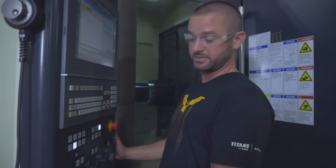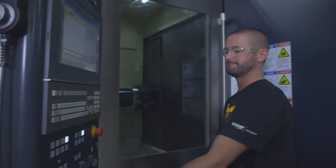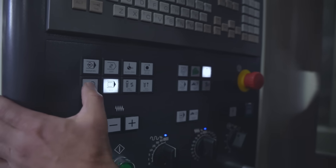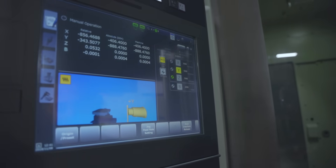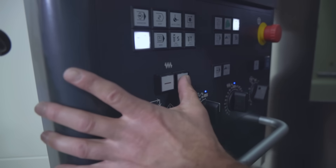Now that we're there, we can do a tool change. Still in MDI mode, I'll enter M6, end of block, input, then cycle start. Now we're going to bring the tool to the front so you can see it. I'll show you how to manually jog it — go to manual mode, select your axis, we'll go Y, and push the plus button to bring the spindle up.